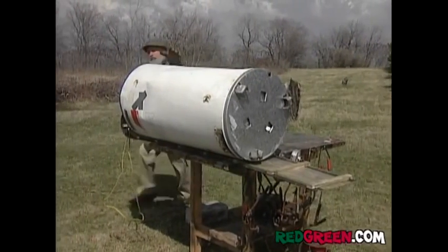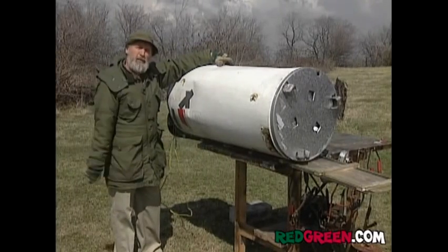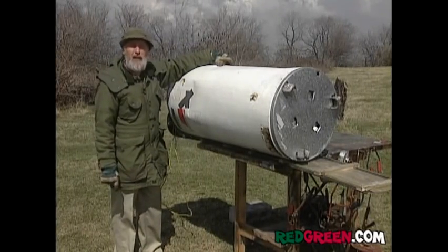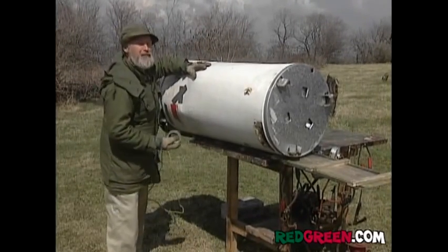Now you want to attach the power plant to the toboggan, and you've got to have something that will hold everything together, plus be able to withstand the shock of a ski jump, or perhaps the insensitive comments of neighbors. I recommend a handyman's secret weapon: duct tape.